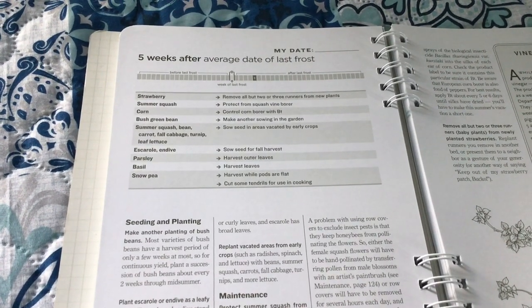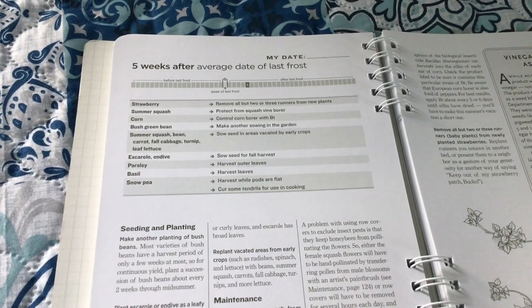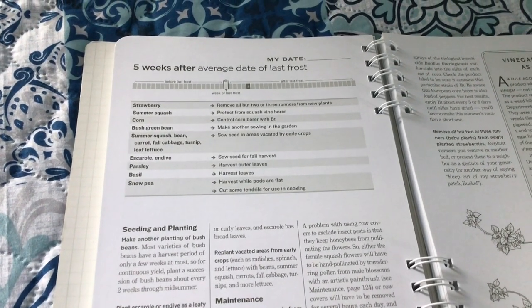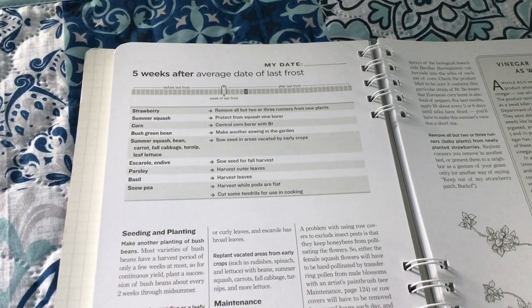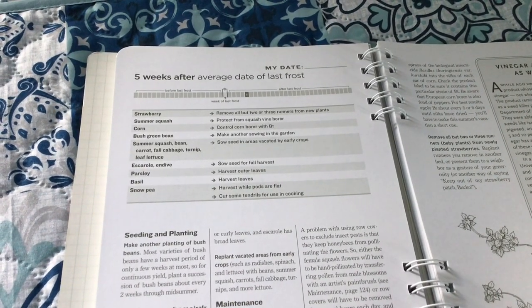Hi everyone, it's Missy. We are five weeks after average day to last frost and we have a lot going on outside. I've had a lot of rain this week so I'm really anxious to get out in the garden and do this video before another shower comes over. You can take a screenshot of the checklist and let's head out to the garden.